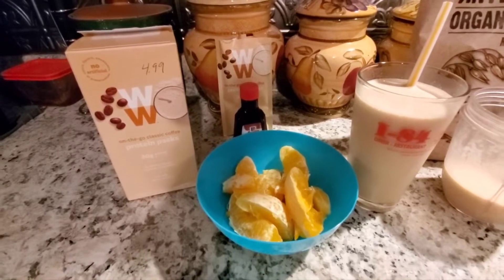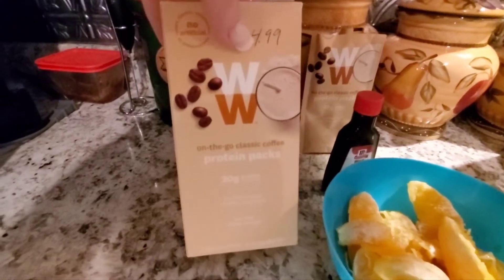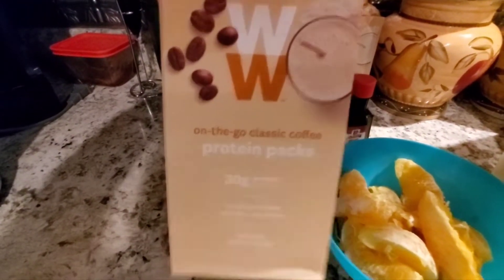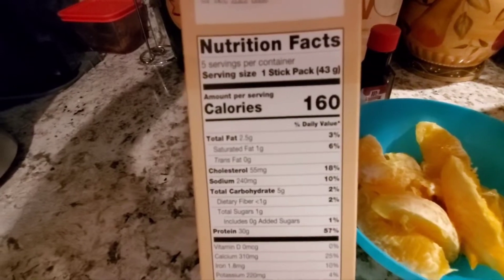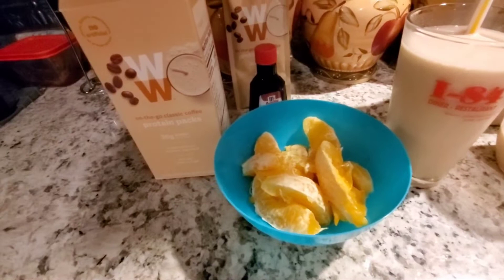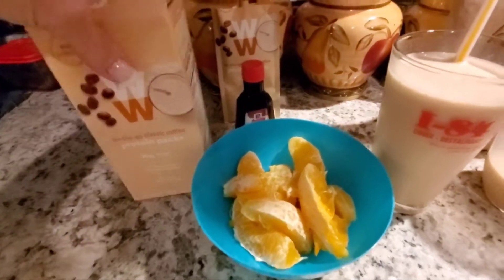This morning I've combined my AM snack and my breakfast together. I'm trying out this Weight Watchers on-the-go classic coffee protein shake. It has 160 calories and is loaded with 30 grams of protein but has less than a gram of fiber. So I need to have a certain amount of fiber in my breakfast, so I decided I'd have an orange with it — something different.